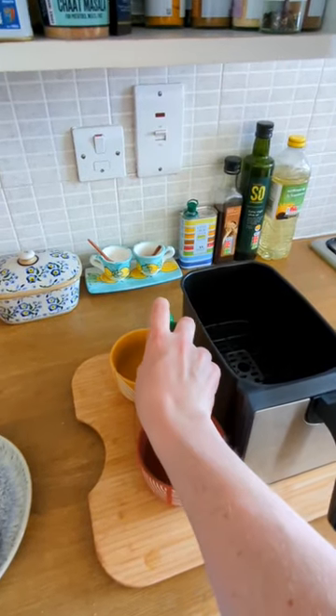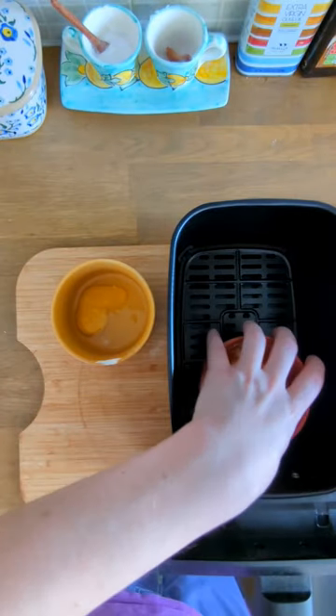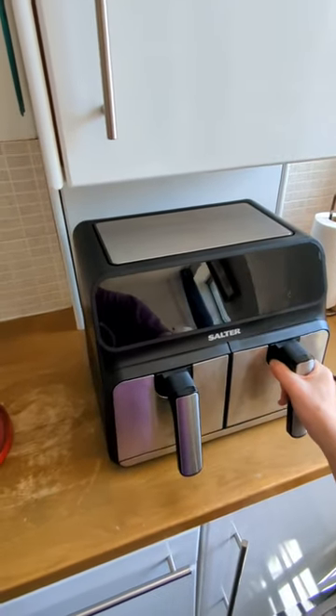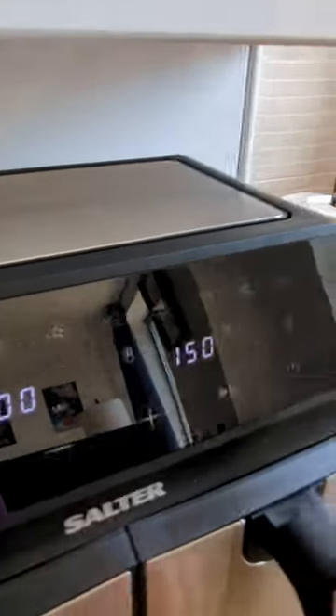For our second basket, we're oiling up two ramekins for an egg and some beans. These should take about 7 minutes at 150 degrees. Using the air fryer's handy sync function, we can ensure that all our ingredients finish cooking at the same time.